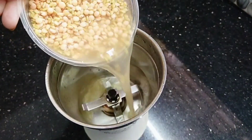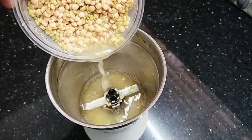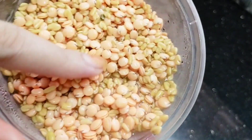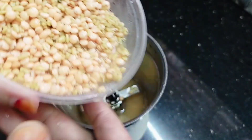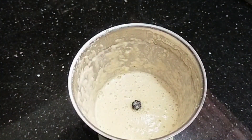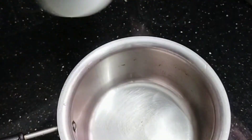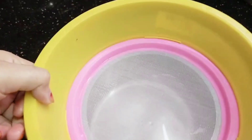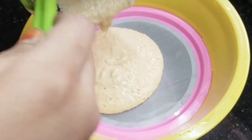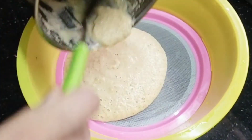We will mix it in a little bit. I am going to cook it in the pan. You will cook in the pan and we are going to fry in a pan with dry water.